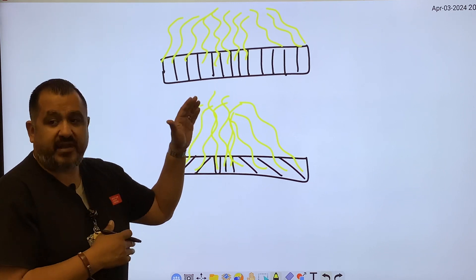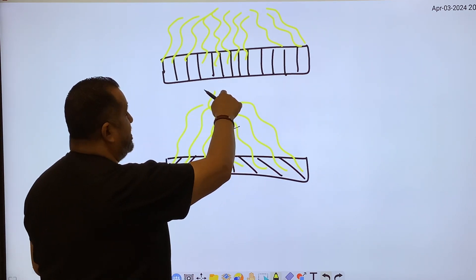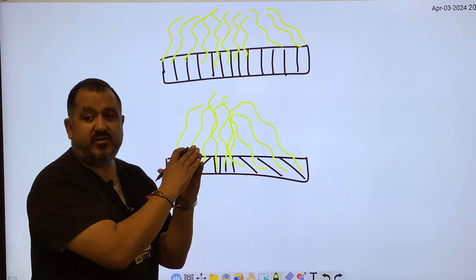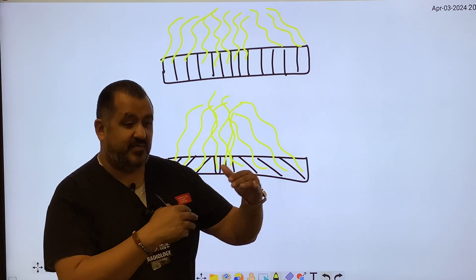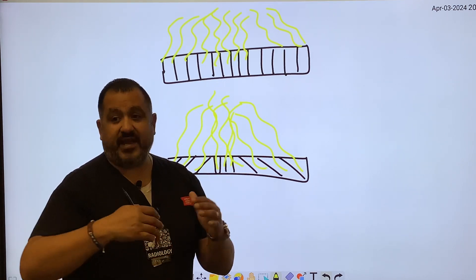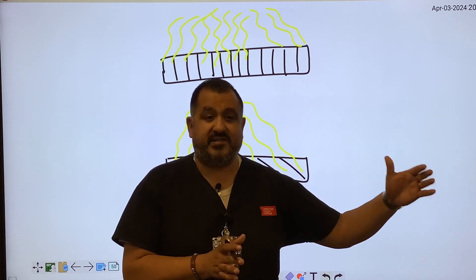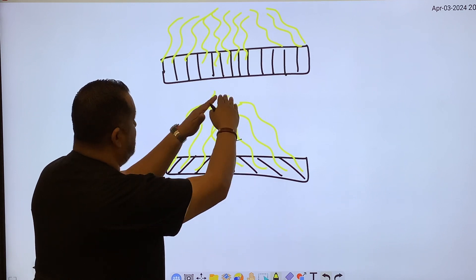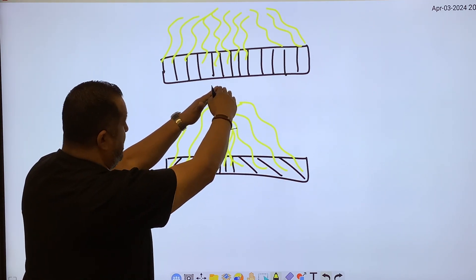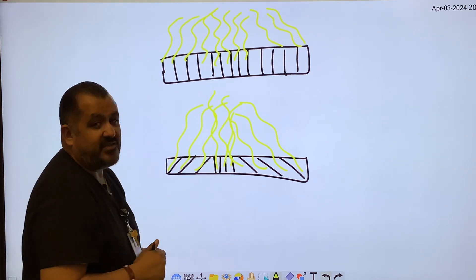Focused grids are specifically designed to match the divergence of the x-ray beam. Where the angled lines of the focused grid would converge is called the line of convergence. The distance from the line of convergence to the grid is known as the grid radius. There must be a specific designed distance for each grid — if there's an off-focus error, the grid radius surpasses the designed distance, causing primary radiation to be attenuated rather than scattered radiation.